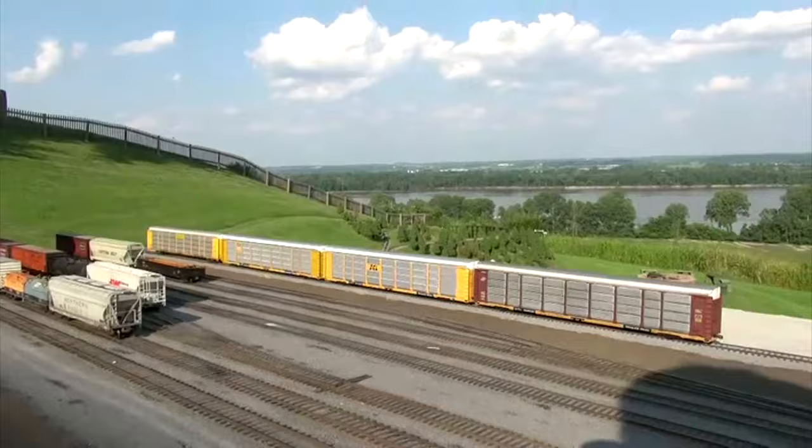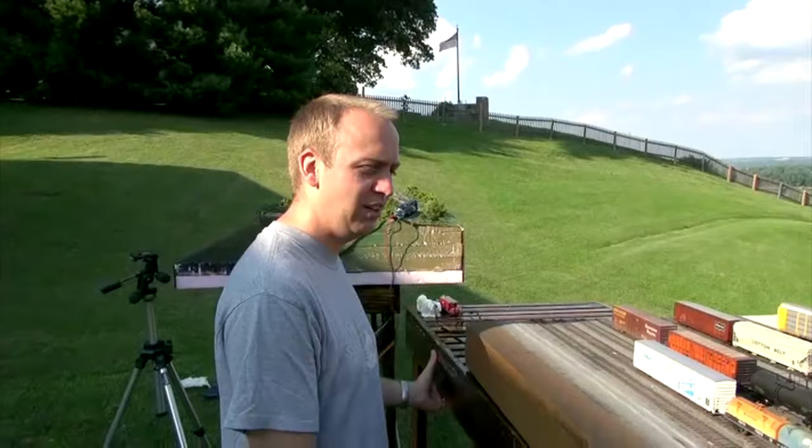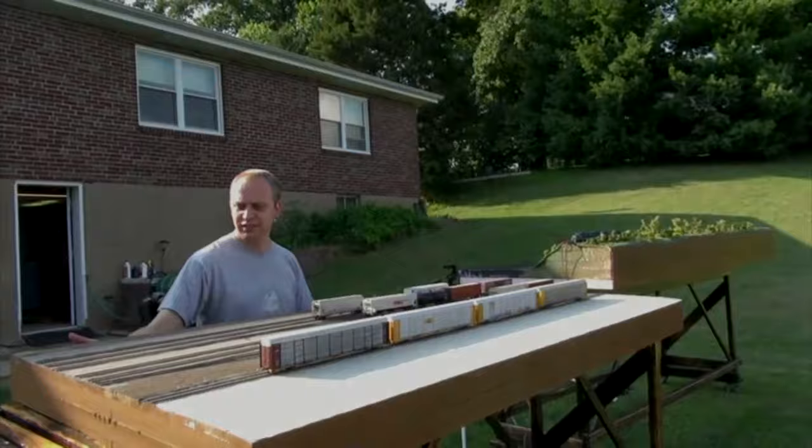The gravel lot for the piggyback ramp was actually some tile grout mixed in with the Highball Products ballast. Is this the first time you've had it out for a photo shoot? Yeah, this is the first time. It's not really 100% finished, but it's close enough to at least get some test shots. I just noticed the more I look at freight car pictures, a lot of them are taken in yards, and it's a very believable scene.